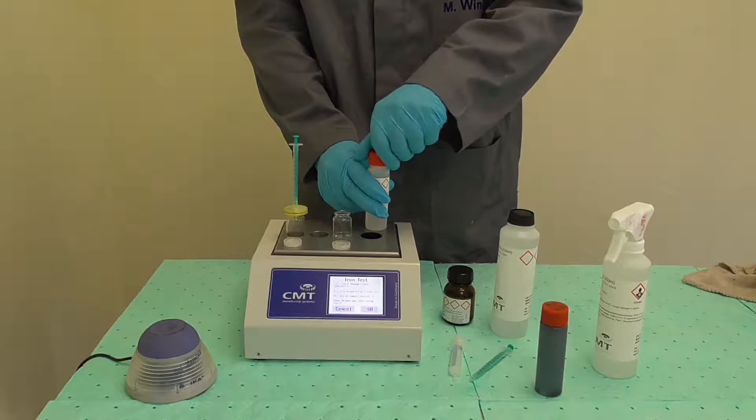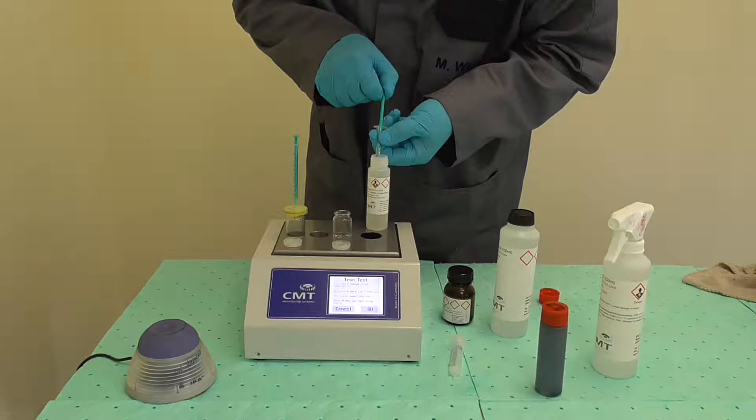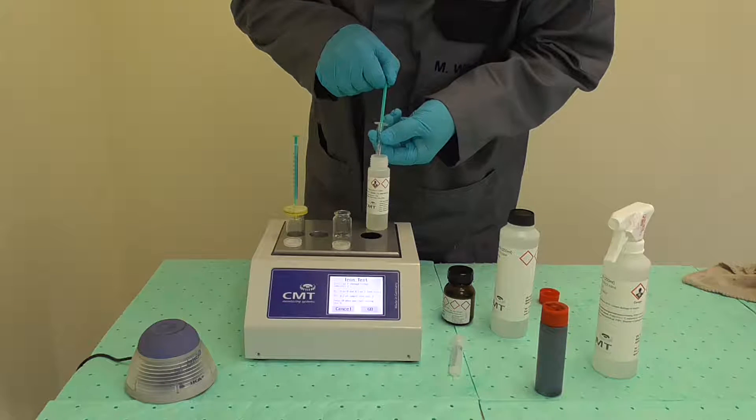Use a fresh 1 ml syringe and add exactly 0.9 ml of Reagent J to the partially filled second vial.